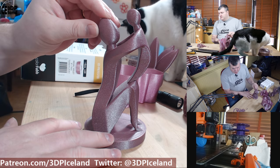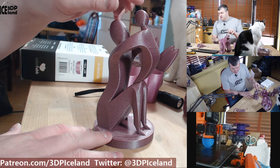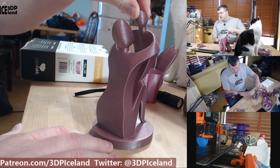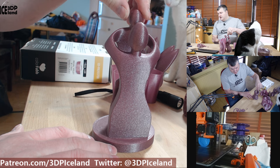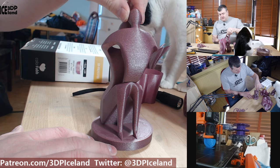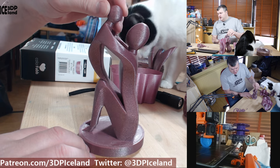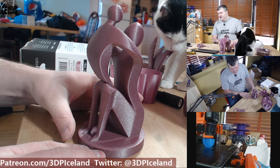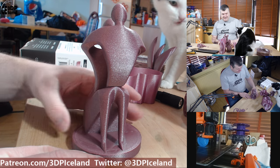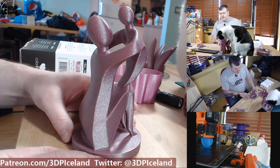Finally, I printed a model called Mother that I found on Thingiverse. It looks absolutely beautiful. The light refracts in every direction and there are absolutely no issues with this print — it came out excellent. I wish I had a turntable to make it automatic, but as you can see, it is looking excellent with no issues.